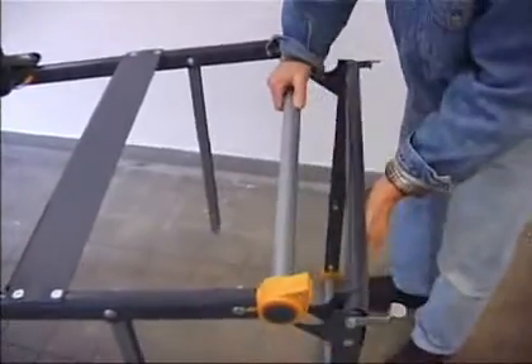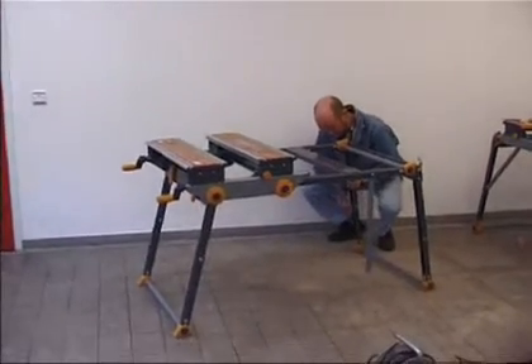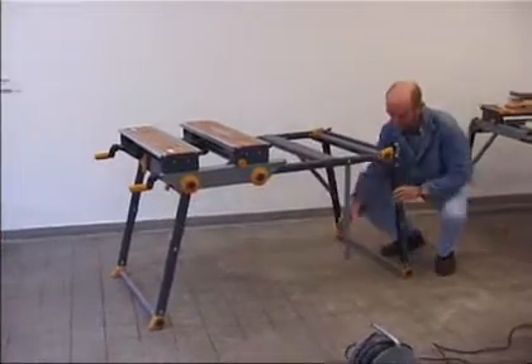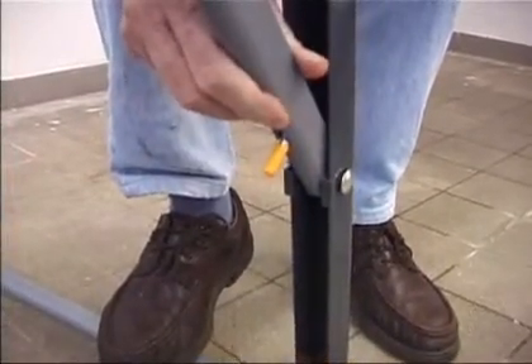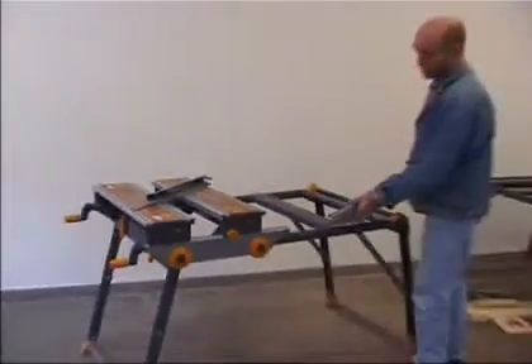There are however times when you need a larger work support surface — for example when you want to clamp a door. The Zoom Magnum provides an integrated extension system in which the simple addition of a pair of legs and two top frame extensions not only doubles the total work support surface but doubles the clamping capacity to a width of over 1 meter.